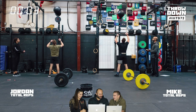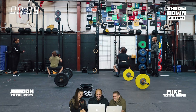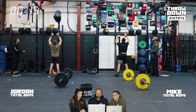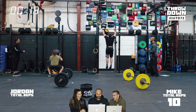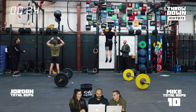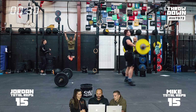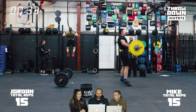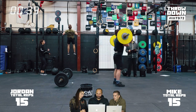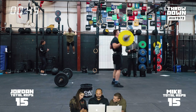Watching Mike, his strategy was to open with a really big set of wall balls — AKA 10. There are obviously a ton of ways to approach this workout. It's the first time we've done something where you can strategize based on your own skills or limitations. Jordan is busting out a set of 35 chest-to-bar pull-ups here, which is the biggest set of anything that anyone does in the workout.